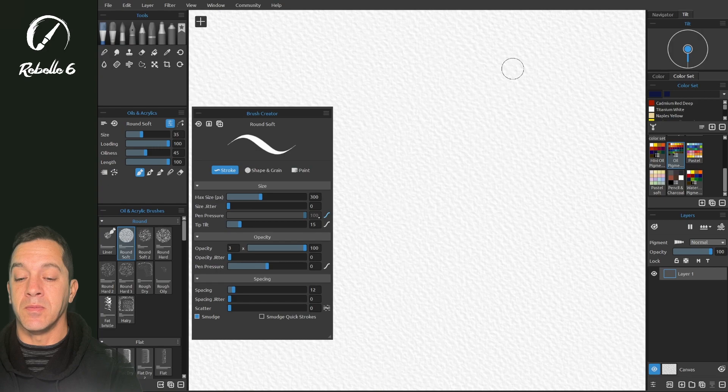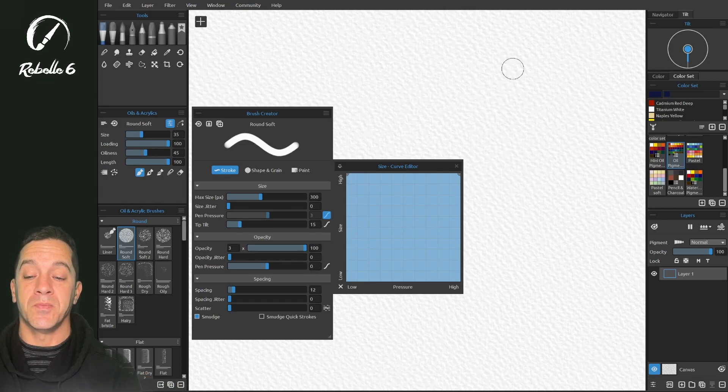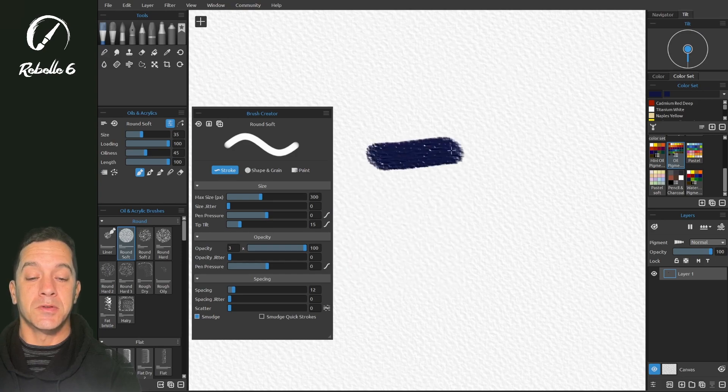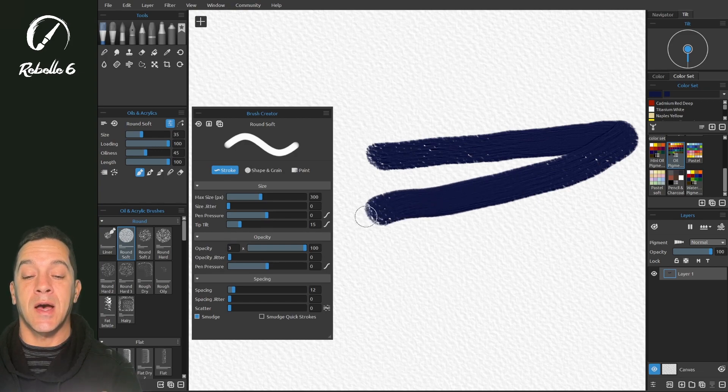In the stroke settings, pen pressure — let's reset this and bring it to zero. This setting controls how much effect pressure has on your brush. Setting it to zero means zero percent of your brush size is affected by pressure, so whether you push heavy or light, the size is not changing based on how hard or soft you push.